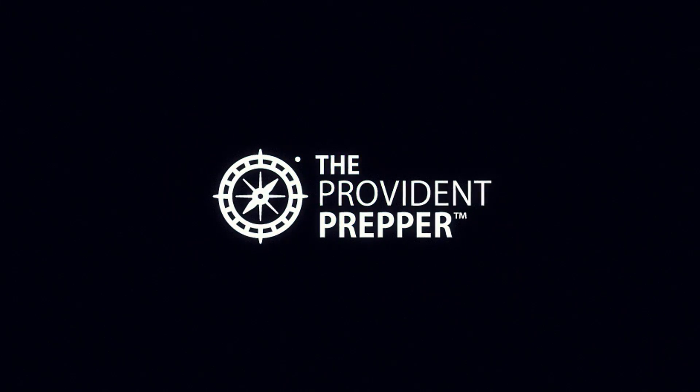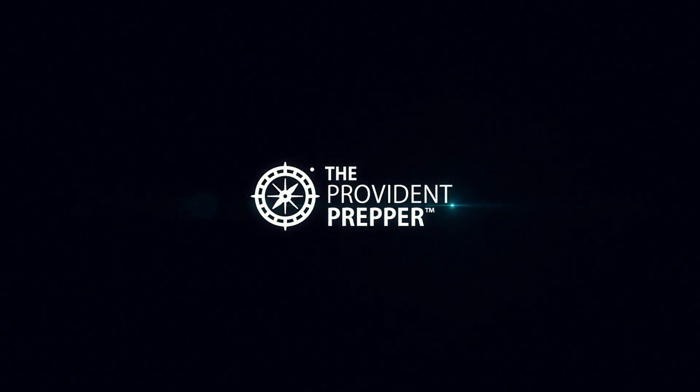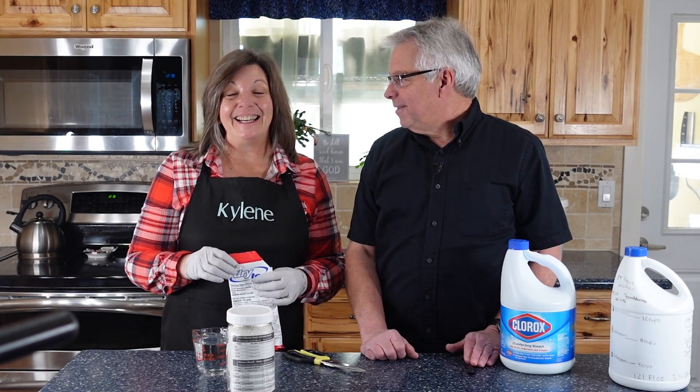Are you looking for an inexpensive solution to emergency water disinfection? Hey Provident Preppers, I'm Jonathan. And I'm Kyleen.